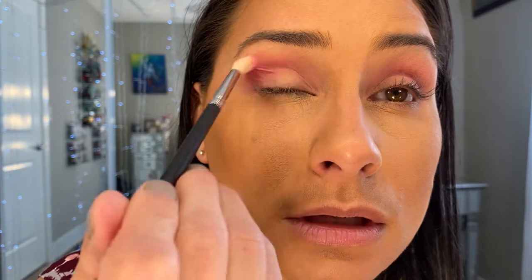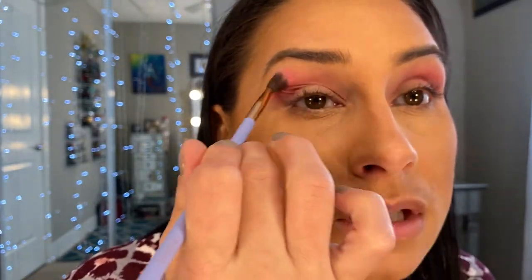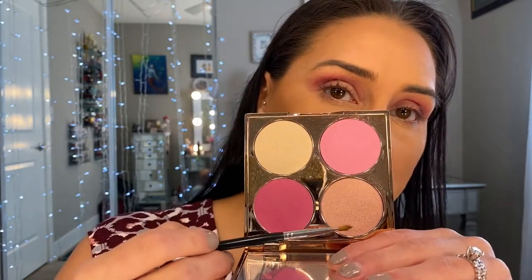Still keeping it focused on the outer V. Taking that original brush, cleaning up and making it look a little more blended. Then I'm going to take a flat synthetic brush — doesn't matter which one you have — and go into this highlighter shade and pack that on top as well.